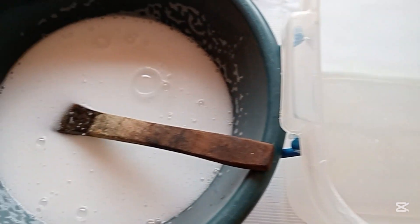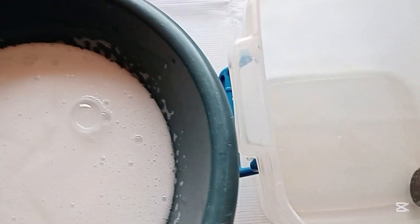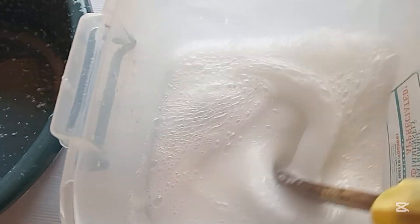I'm done mixing the texapone and salt. This particular bowl is smaller, so I'm going to transfer the mixture into a bigger bowl.